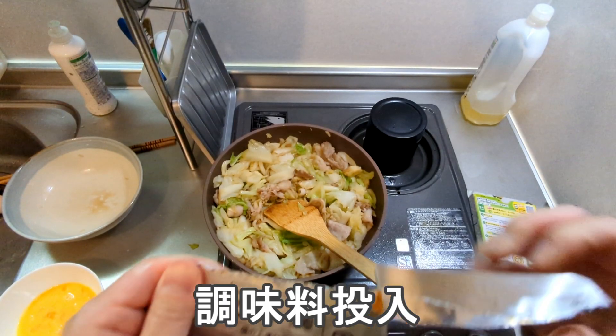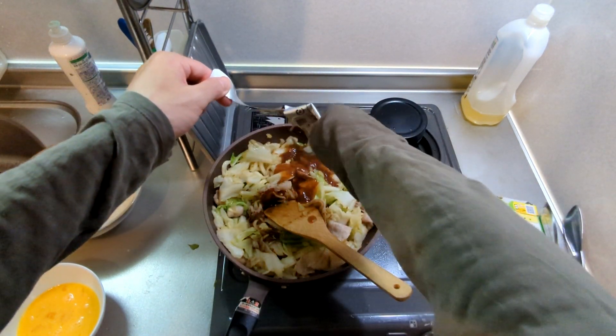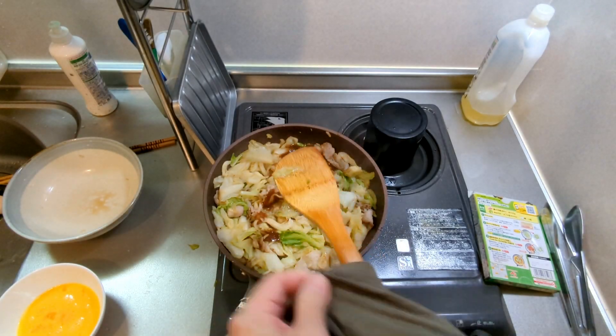I have to wash the water, dry and move it. I use the bubbles, add water and soak it. I use water and I can wash it with water.